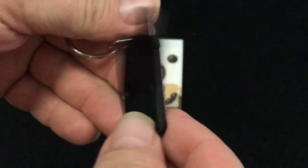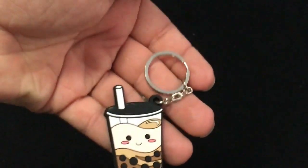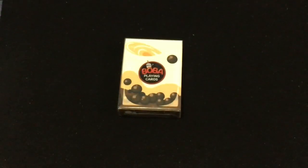It actually came with a cool little keychain — pretty cool.